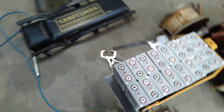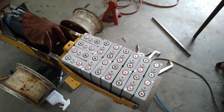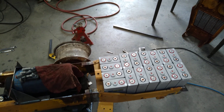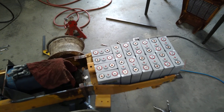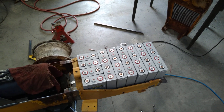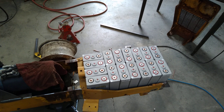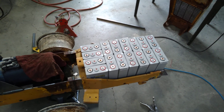Each one of these cells weighs about seven pounds. Seven times 16 is 112 pounds — a lot less than the 600 pounds of the lead-acid pack.